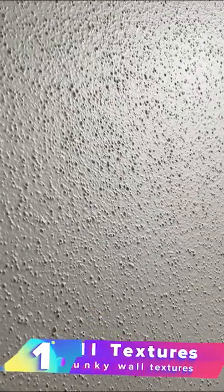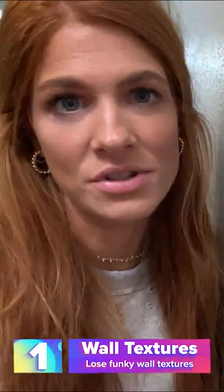If you have a space where the texture looks like this, do a light sanding. Throw a neutral paint color over it and you're never going to tell it was there.